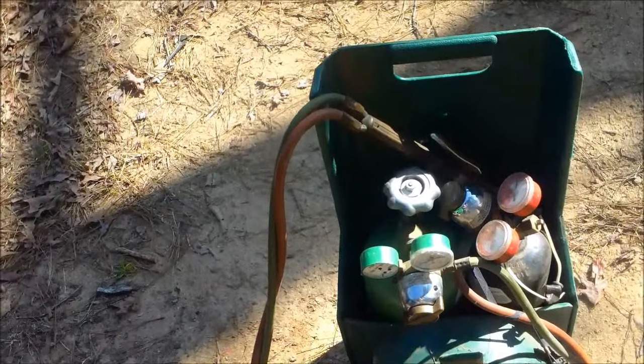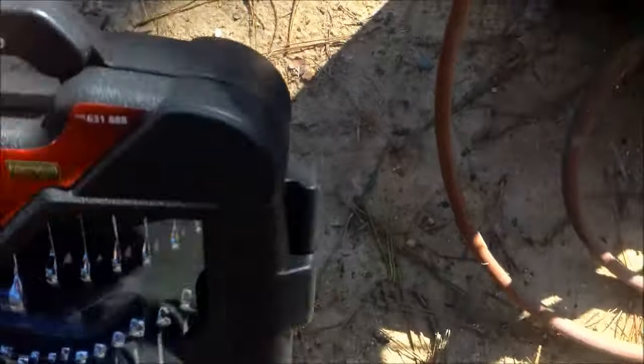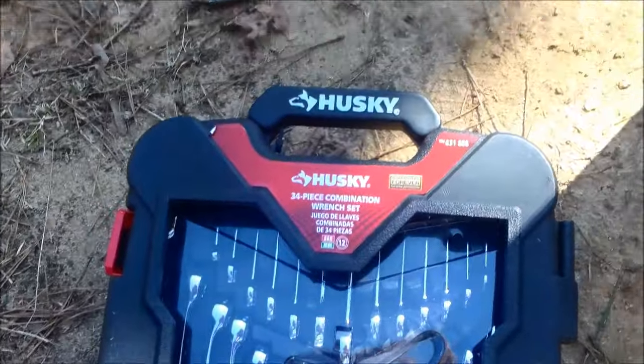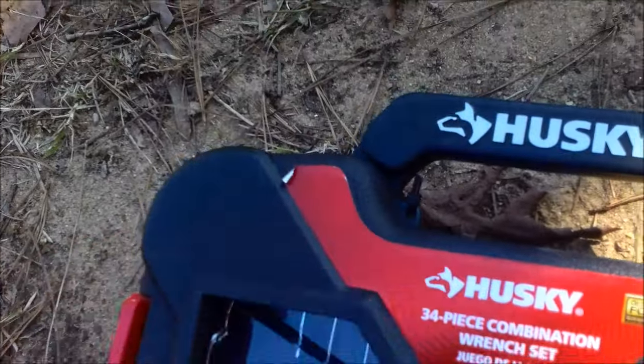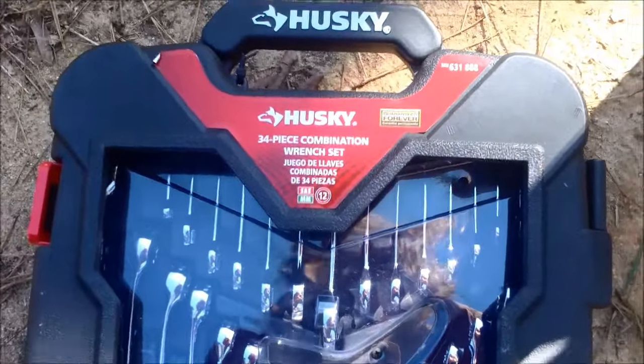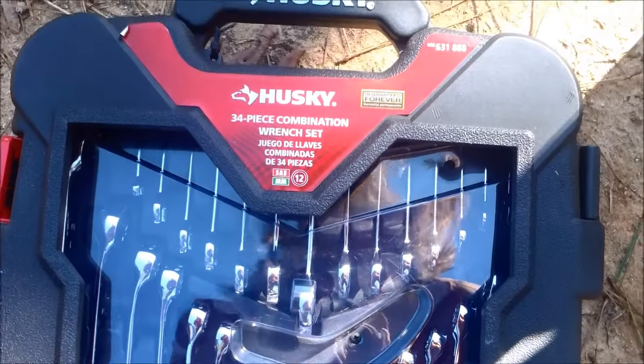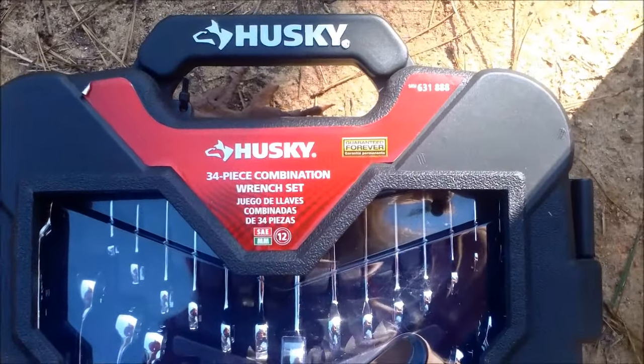That's a pretty good deal. So that was 80 bucks, and then this right here — unopened, still has a zip tie in it. The guy said 25 and I said how about 20, he said okay.